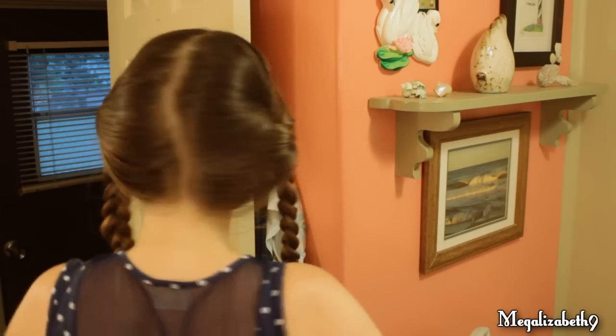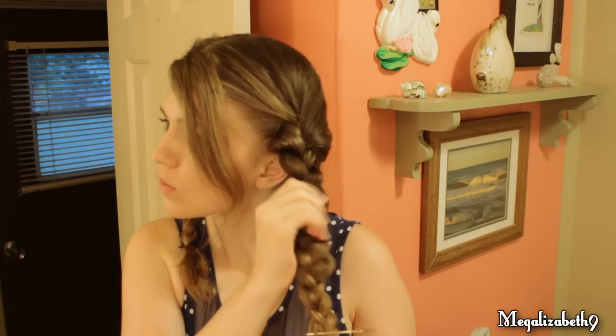Pin it off. Now I look like we're ready for the first day of kindergarten, so let's change that. I'm fattening out my braid just a little bit by running my hands over it.